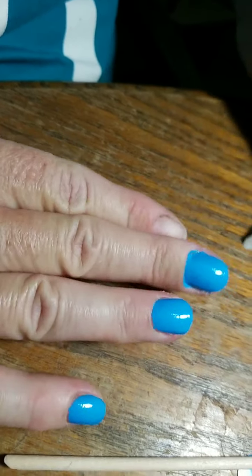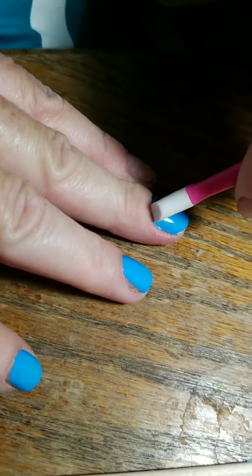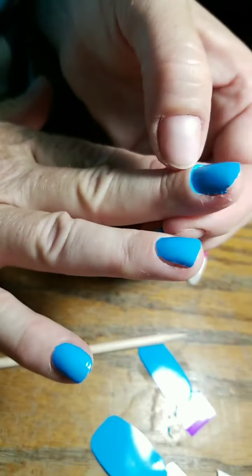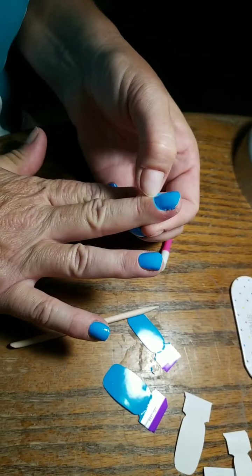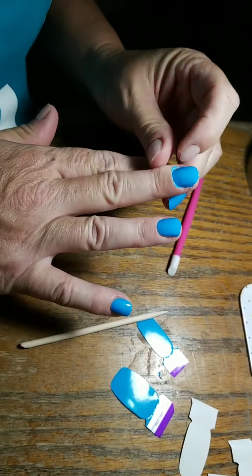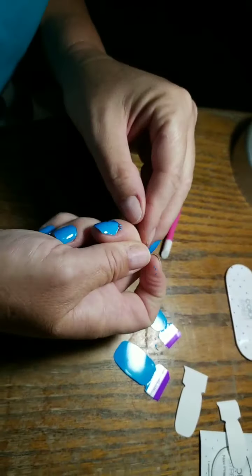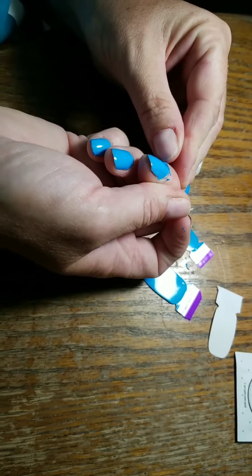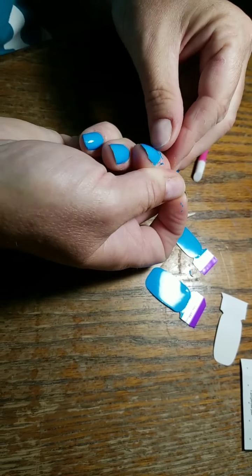Some of it's already starting to break but that's okay. I'm going to put a top coat on it — like I'm going to put the Less Bitter More Glitter on it — so if it doesn't come out perfect it's no big deal because I'm going to have another layer on it. And as we get better at it, your application will get better and better the more you wear them.